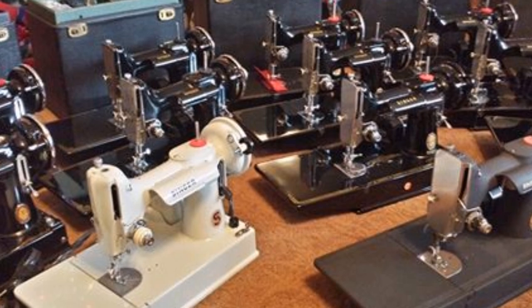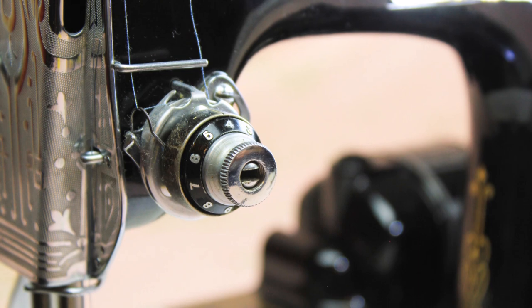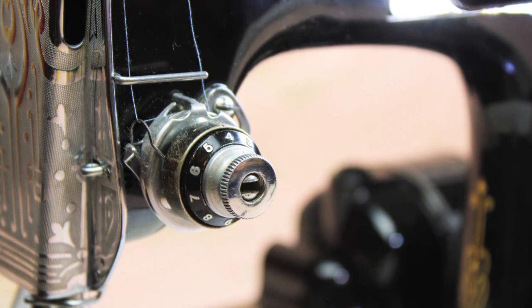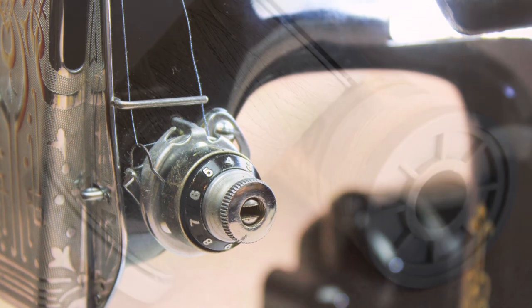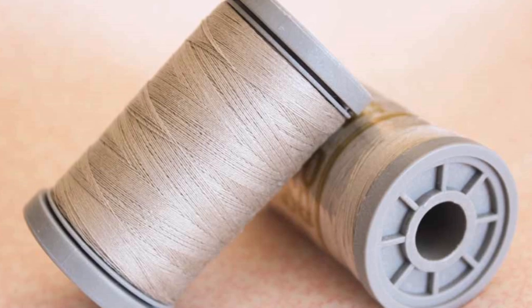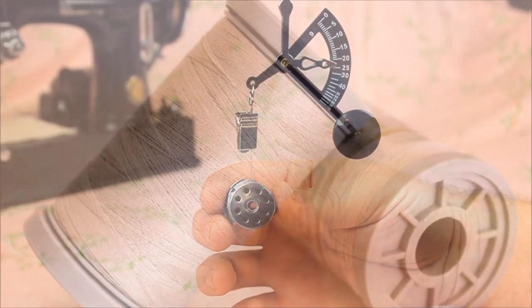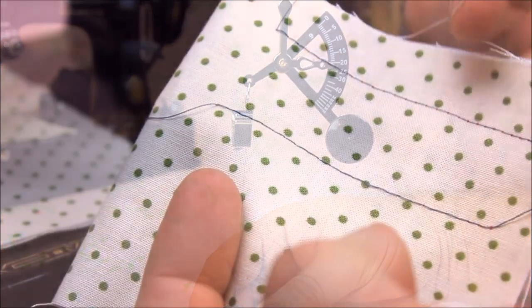For those of you with multiple Singer Featherweights, you will be able to have the same tension on all of your machines. Once the lower tension is set, you only need to adjust the upper tension to achieve a proper locking stitch. However, if you are changing to a different thread weight, type, or brand, then the bobbin tension meter will help you make slight adjustments to get the tension back to the proper 22 to 23 grams position.